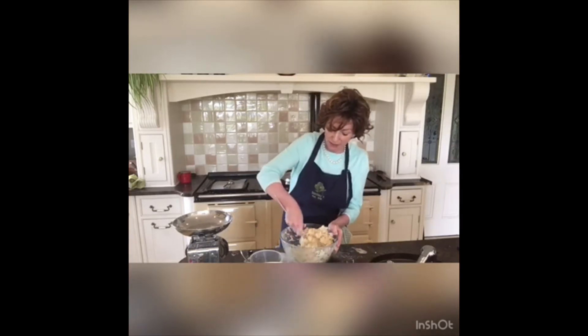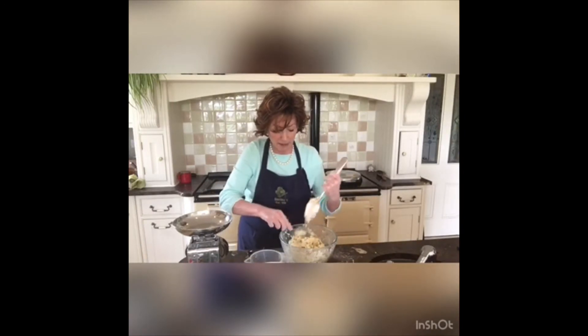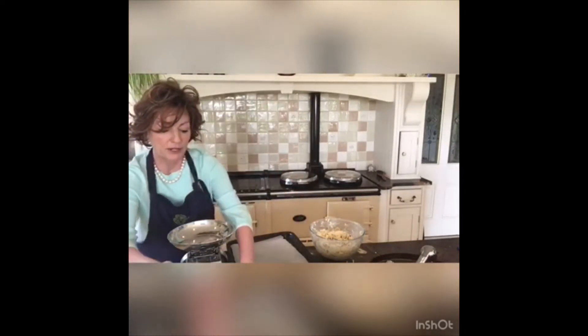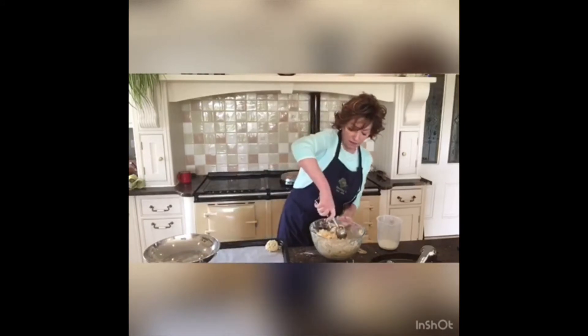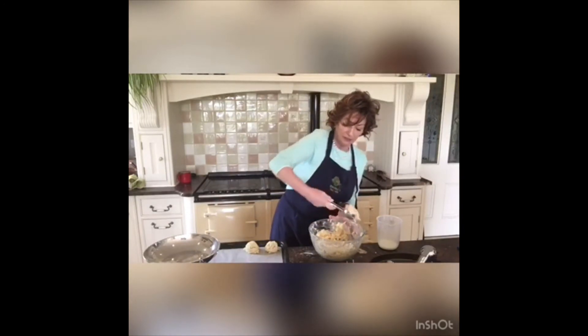That's looking pretty good to me. I'll just show you what that looks like — I'll be able to shape those nicely. I could shape it with my hand, but I have a really good trick: I use the ice cream scoop. I put a little bit of milk on that. This only takes me a few minutes. I'll get a nice good scoop of the mixture and put it out, and I know from this mixture I generally get 12 scones.